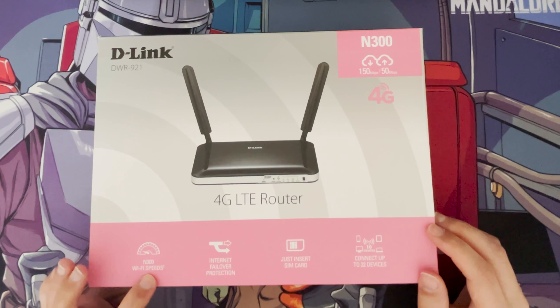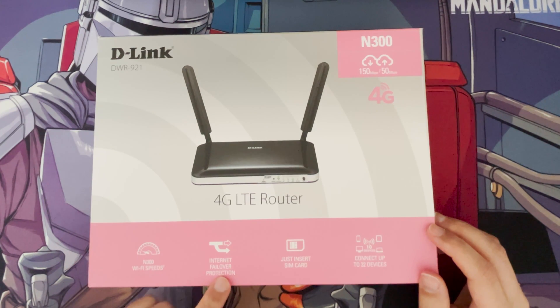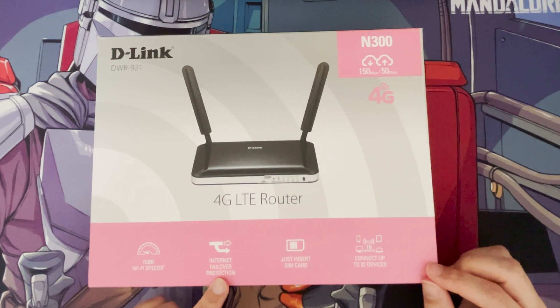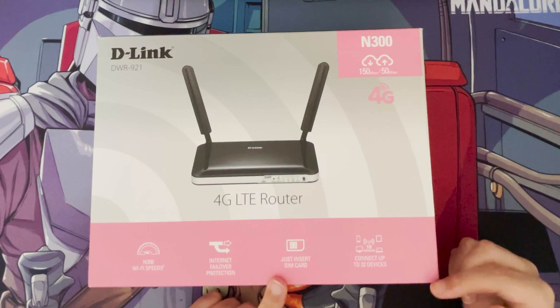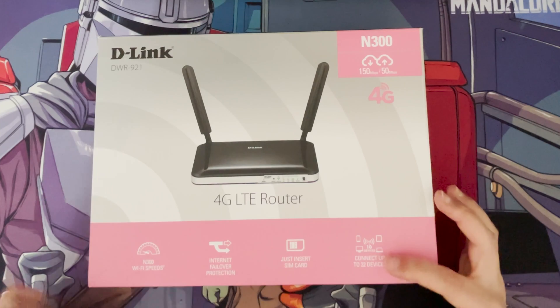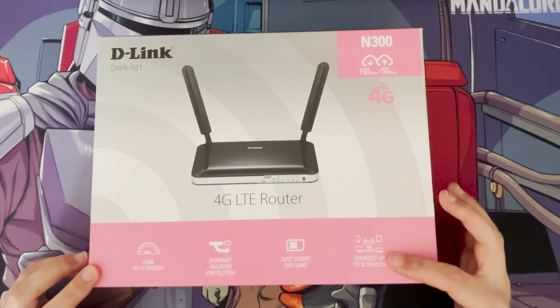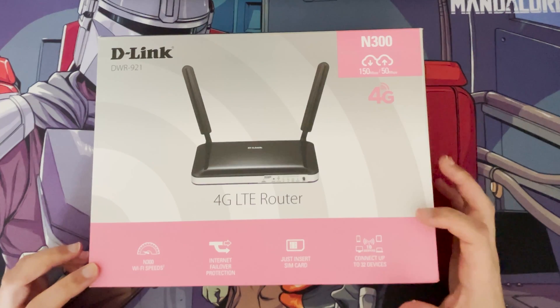It's N300 Wi-Fi speeds. It also has internet failover protection if you want to use this as your main router — so if you have your main internet connected to the WAN port by ethernet on the back and the 4G SIM inside, it will swap between the two, which is quite good.